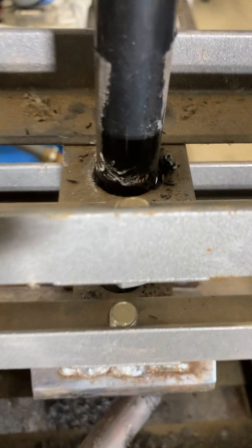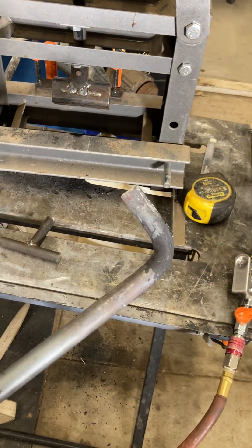Got a little mark there so I know how high to go up — boom, 90 degrees.